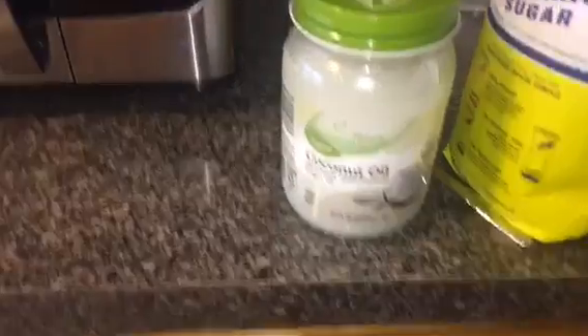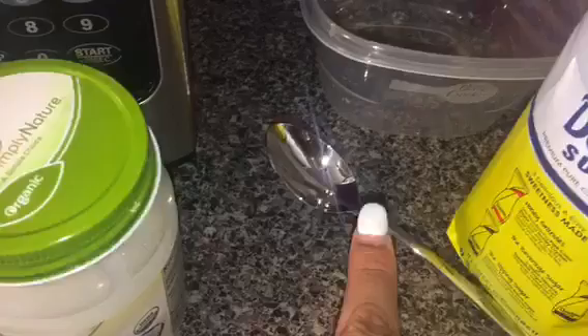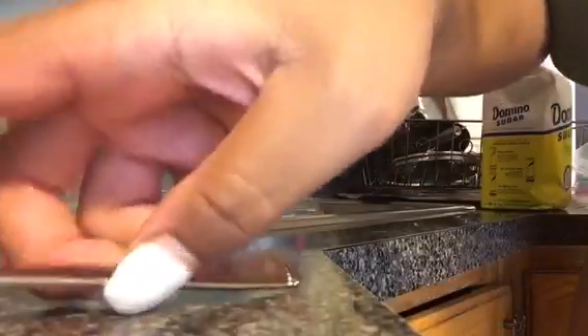Hey guys, welcome back to my channel. Today I'm going to be showing you how you can make an affordable facial scrub. What I'm using is virgin coconut oil, some sugar, a microwavable mixing bowl, and also a spoon.